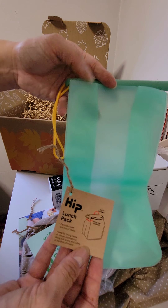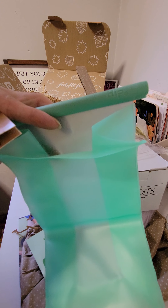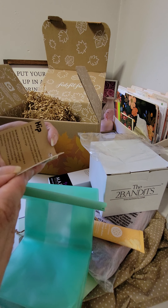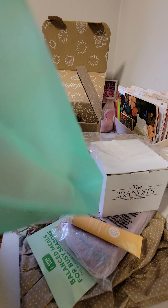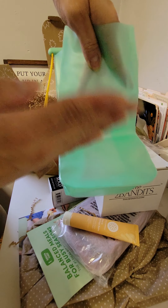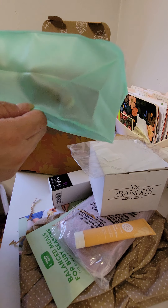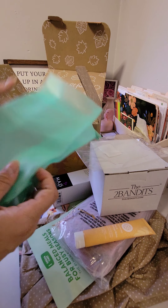Oh, it's a Hip lunch pack! So instead of using a paper bag, this is going to replace it. Hip is dedicated to beautifully designed products that eliminate single-use plastic. So basically, instead of using a paper bag, you use this for your lunch. If you have kids, you can put their lunch in here — it's kind of small, but if you stack a sandwich, a juice box, and a snack standing upright, you can probably pack a lunch. Even for yourself as a snack. This is cool, I like it, I dig it.